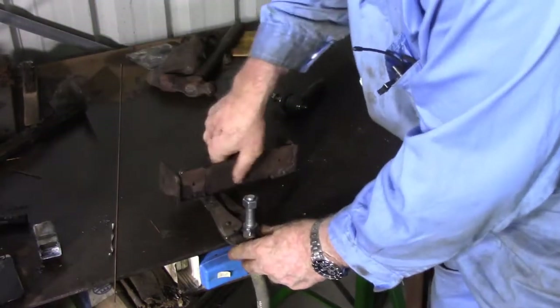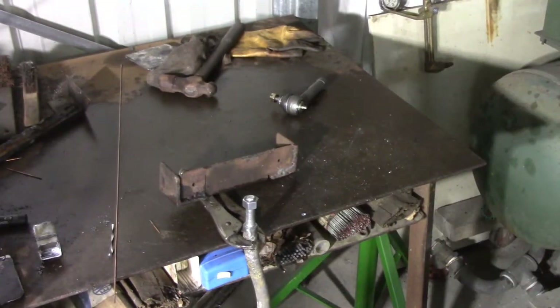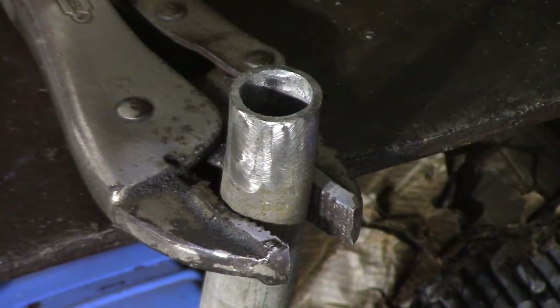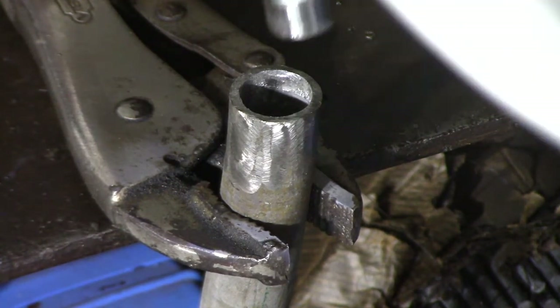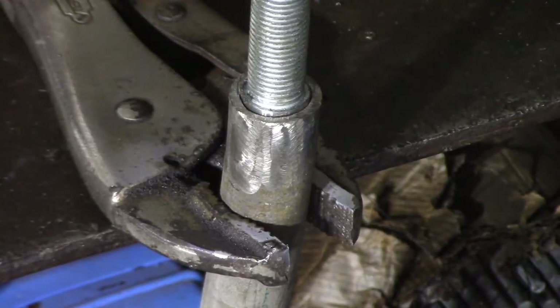I've decided I'm going to TIG weld this one in first. I bought these two bolts and stuck them in the lathe, turning them down so that they fit inside the pipe, because I found it near impossible to buy thread in this size and I didn't have a die to cut a thread. So this seems like the obvious answer.